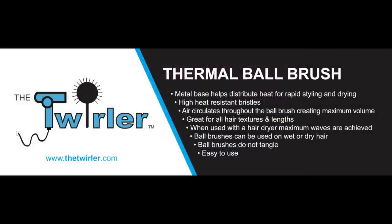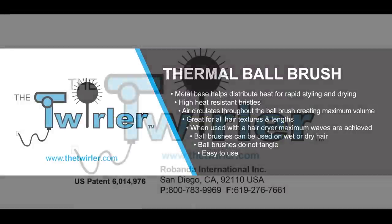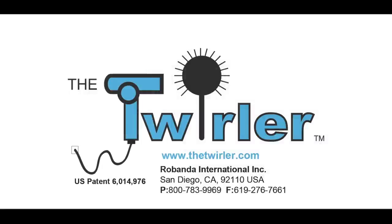For more information on the Twirler, go to www.thetwirler.com.